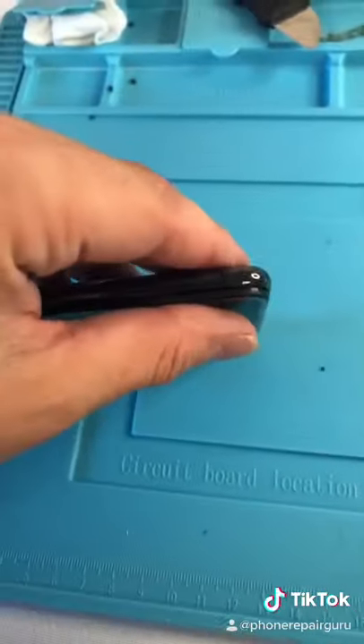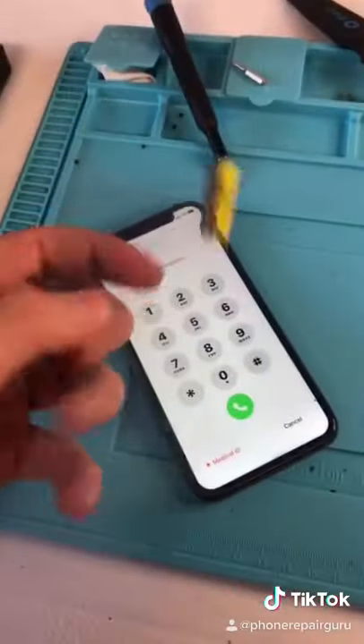Installed. Get that crunch. And we're done. Free screen protector because she's from TikTok.